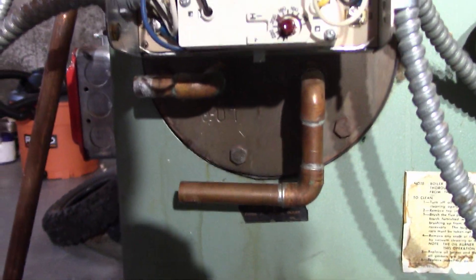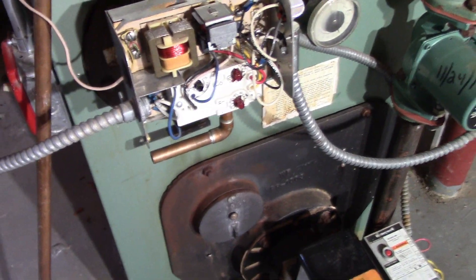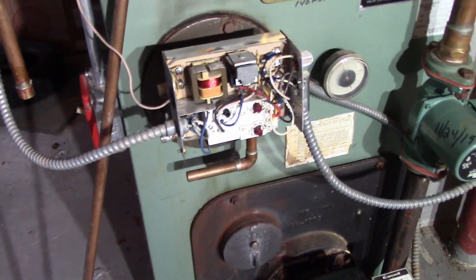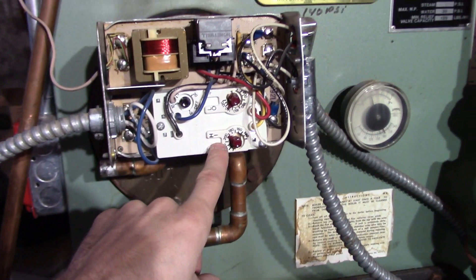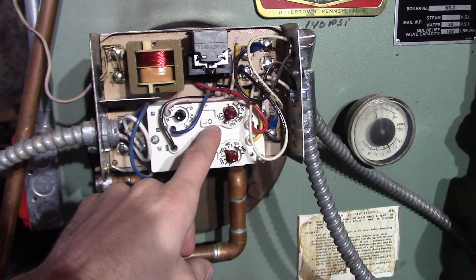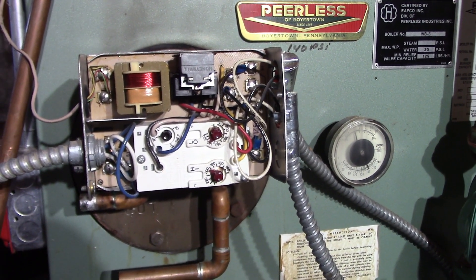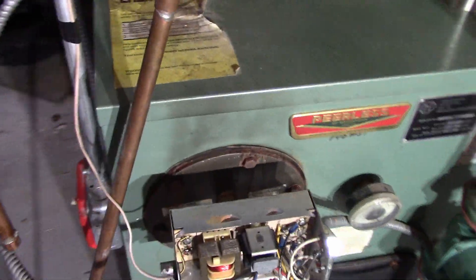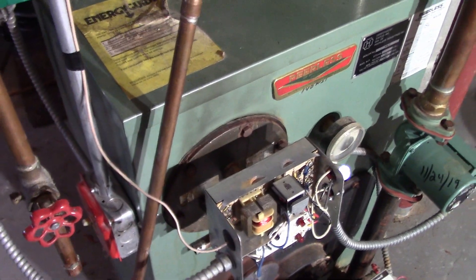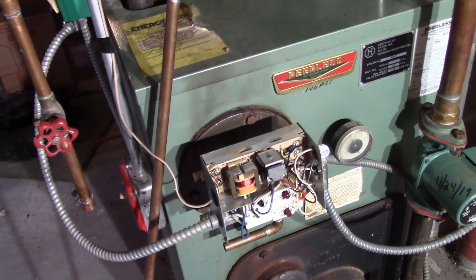That was the whole purpose of removing this domestic hot water coil. So I think — my hunch — it might be a bad high limit switch, because this high limit switch appears to do absolutely nothing. The boiler is just controlled off of the low. Or maybe it could be the sensor in the well here. I'm going to try to replace it and see if that solves the issue.